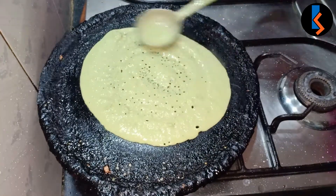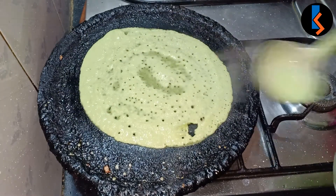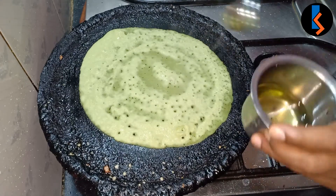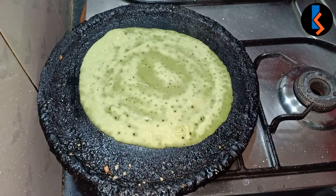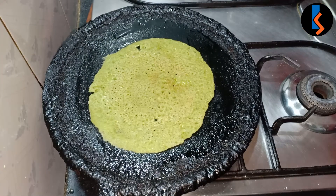We have two types of dough: plain dough and onion dough. First, we make the plain dough. Now we have to cook the onion dough.